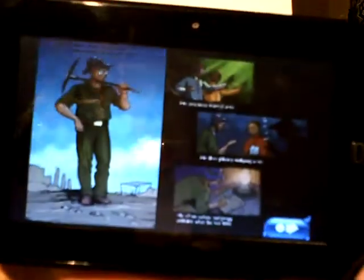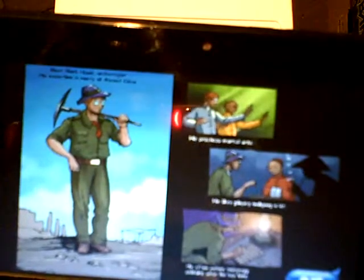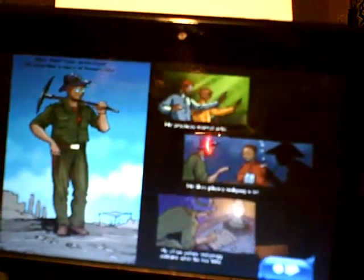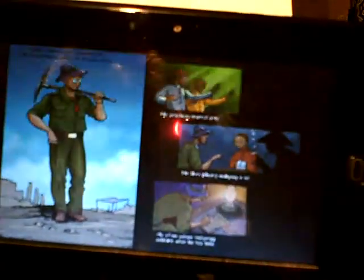Let's play Quest. Meet Mark Hawk, Archaeologist. His expertise is mainly of ancient China. He practices martial arts and likes playing Mahjong a lot. He often solves Mahjong solitaire when he has time.